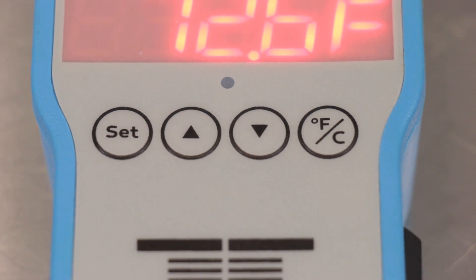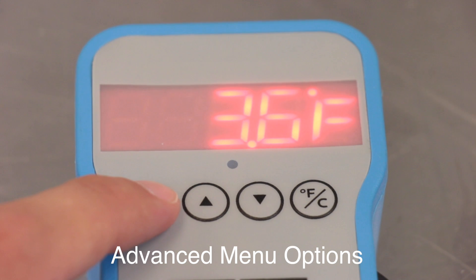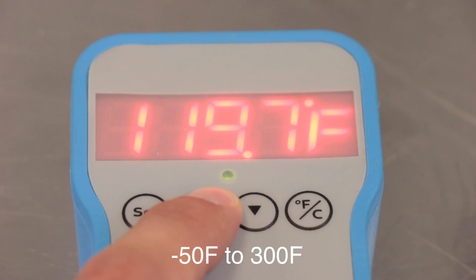The large buttons on the front allow you to adjust your target temperature and can help you navigate through the advanced setting menus that can help set a target temperature range or even protect the compressor of your fridge or freezer. And with an overall temperature range of negative 50 to 300 degrees Fahrenheit, you know you've got every fermentation temperature covered.